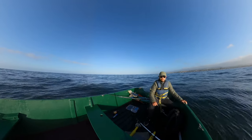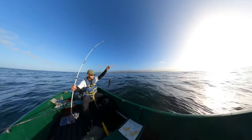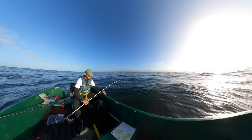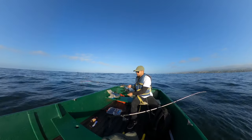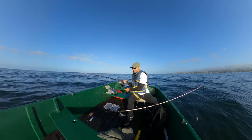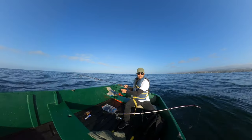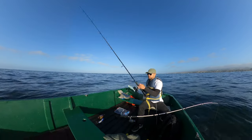Oh man, these sunglasses help so much. I got a little rockfish right here — a little black or blue rockfish, pretty small. So I'm going to reel up this line and throw it on the live bait rig, see if I can use it as live bait.